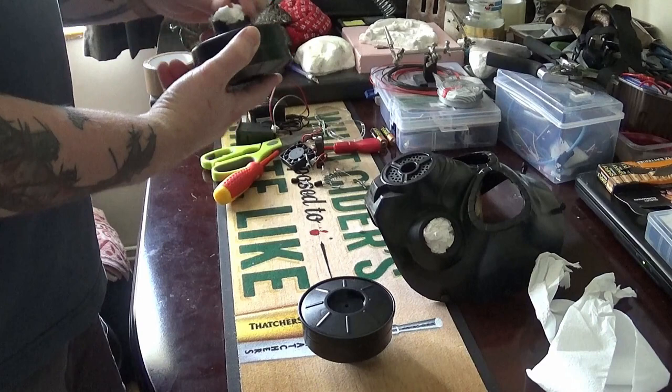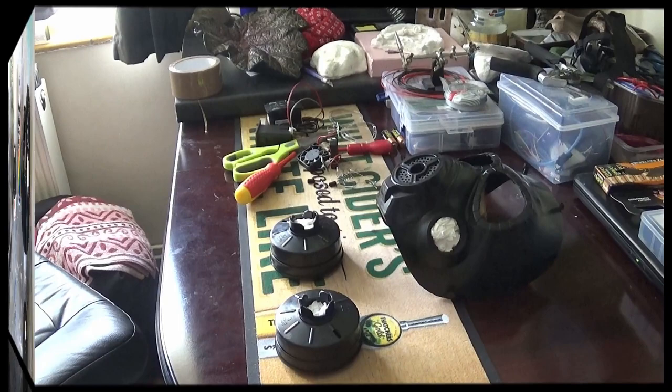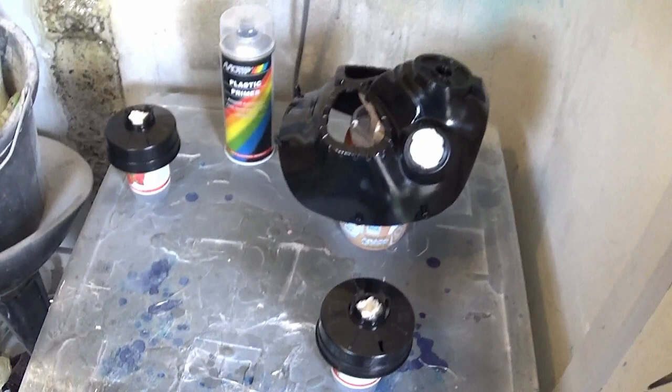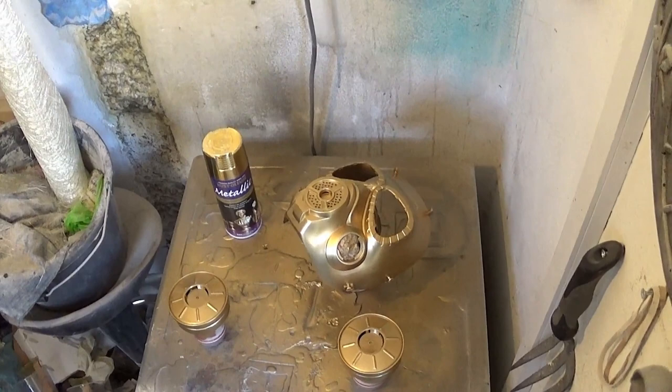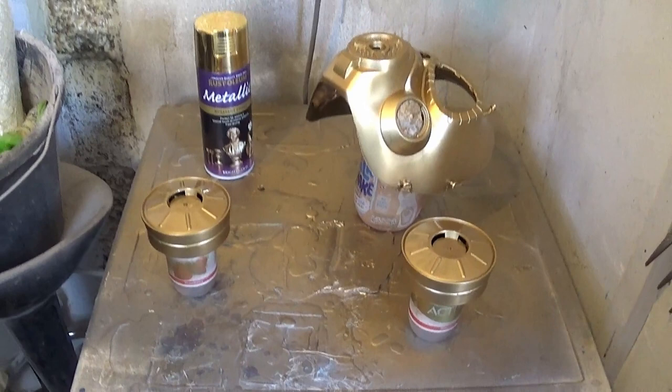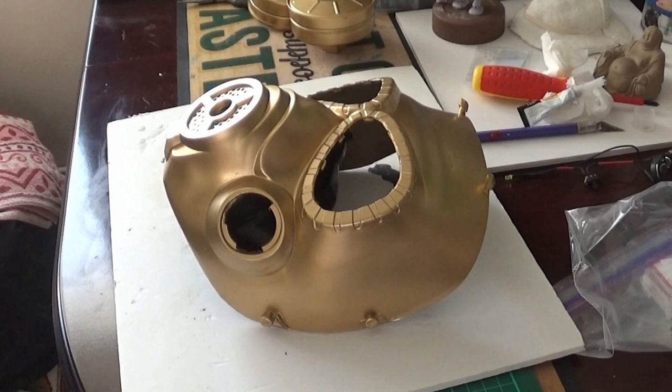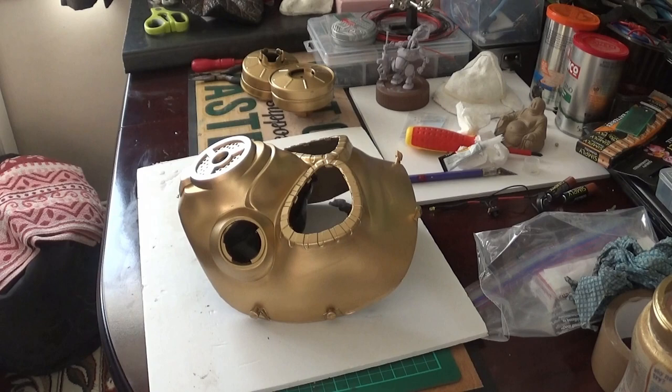I've also got a music channel called Moon Runner Music which features music from Angel Rust, plus collaboration stuff and guitar riffs and techniques. So as you can see, I primed up the mask and then sprayed it with gold metallic paint — a couple of coats of primer left to dry overnight, and then a couple of coats of the gold metallic paint also left to dry overnight. Now we're ready to add some paint effects.